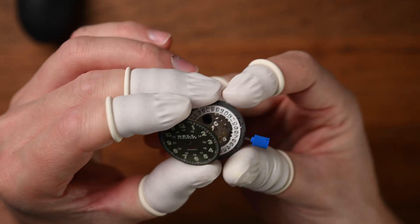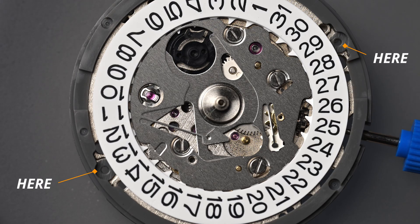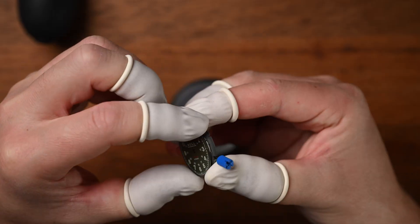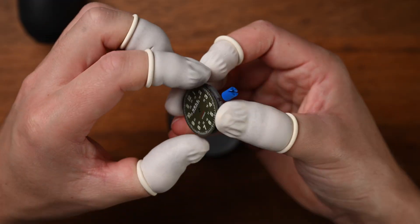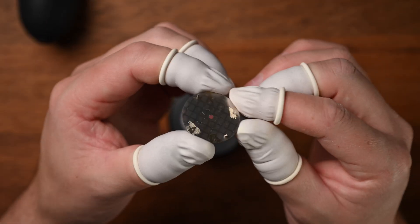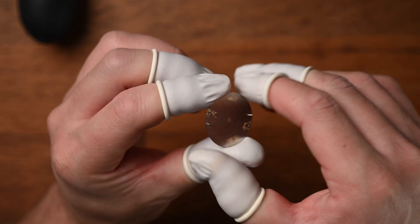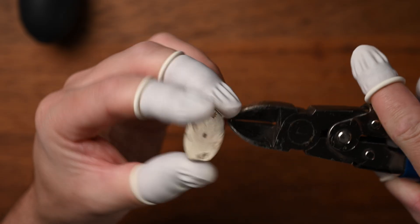Now that we've cut off the dial feet that we don't need, we can pair this dial to the movement. Now there are two small holes on the outer grey ring on the movement that accept the dial feet. What I found on this dial is that the dial feet just do not line up with those holes in the movement. The dial is advertised as an NH35 dial, so I'm not sure what is going on, but the spacing of the dial feet on the back of the dial just does not match the dial feet spacing on the movement. As you can see here, I'm just spreading the dial feet apart trying to fit it to the movement. Now there are two options in this case: either give up, or we can improvise, cut the dial feet off the back of the dial and use double-sided tape to stick the dial to the movement. So obviously we're going for option two.